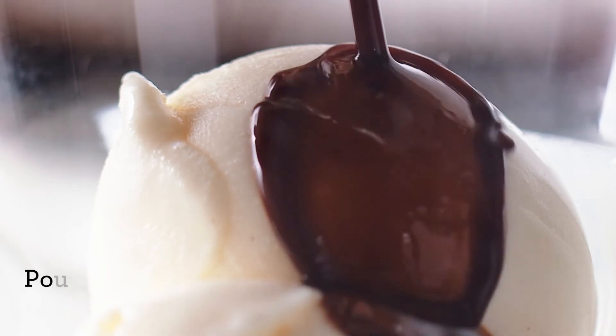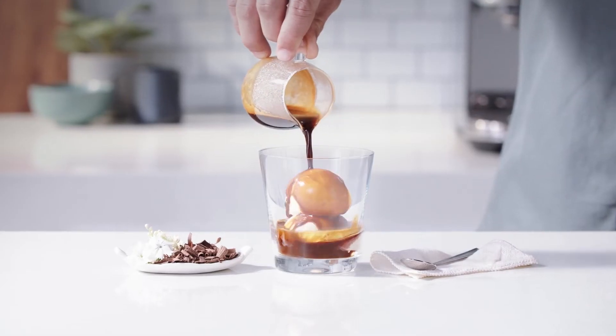Pour the hot espresso over the cold ice cream and let the drowning begin. Pure decadence.